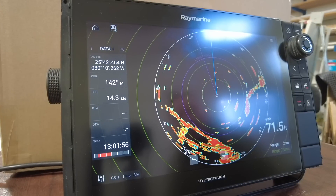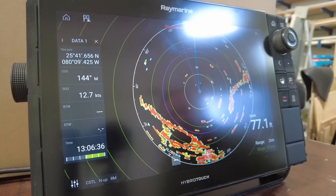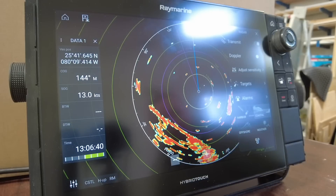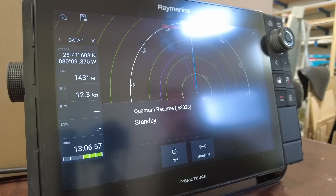Another feature in the radar application is the ability to turn off the scanner without shutting the entire system down. From a safety standpoint, as we approach boats and docks, we'll want to turn off the radar scanner. Simply press and hold the menu button and select transmit on/off — this will allow us to put our radar on standby as we conduct our business.